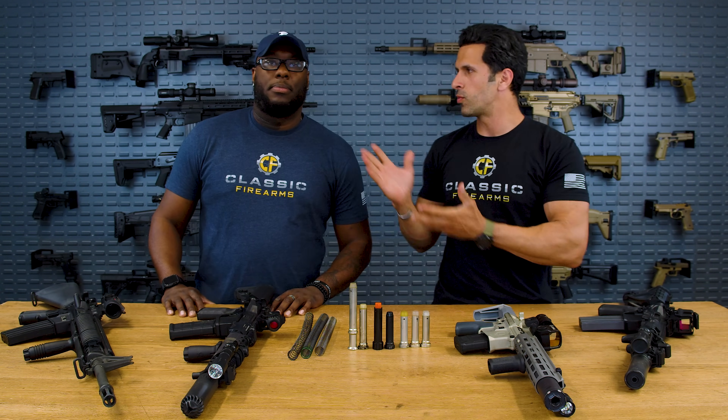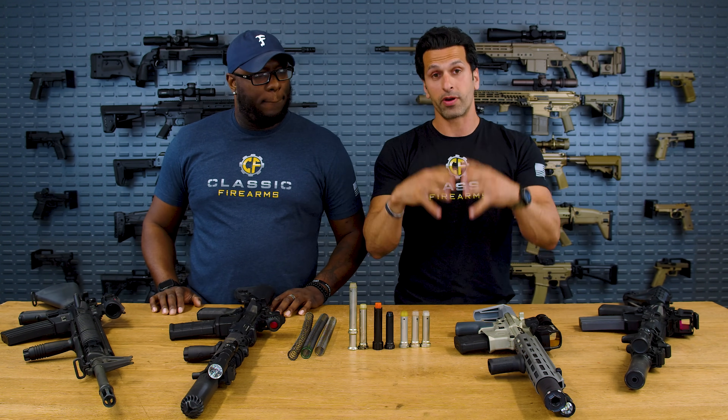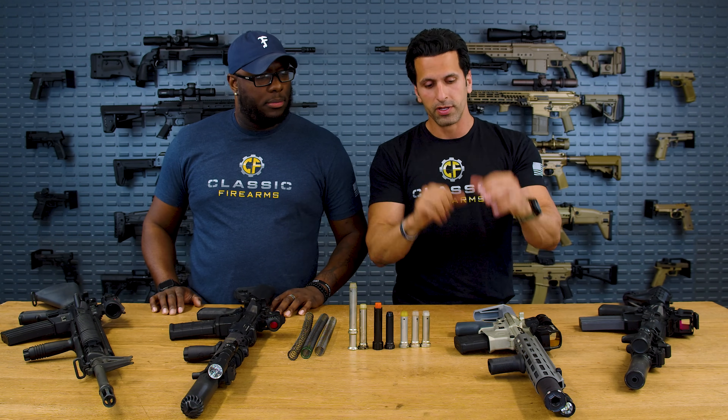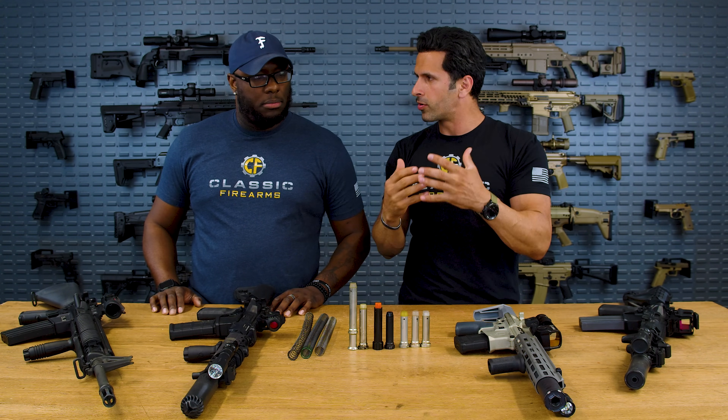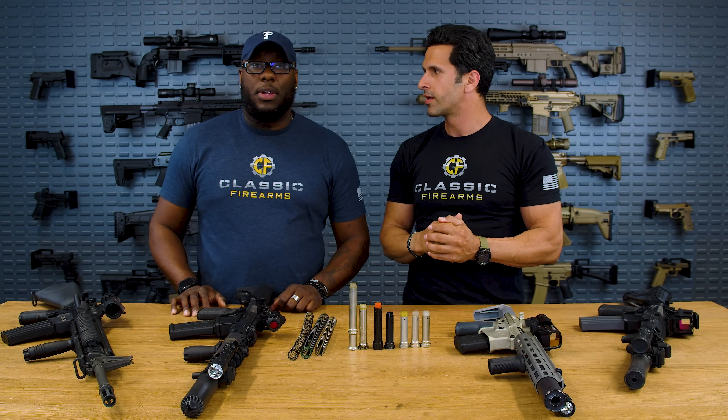Welcome back to Class of Arms. Kai over here with Jason. Today we're going to talk about how to tune your AR-15 or AR platform rifle so it shoots not only reliably but also a lot better than it does originally — suppressed, unsuppressed, this video's for you.